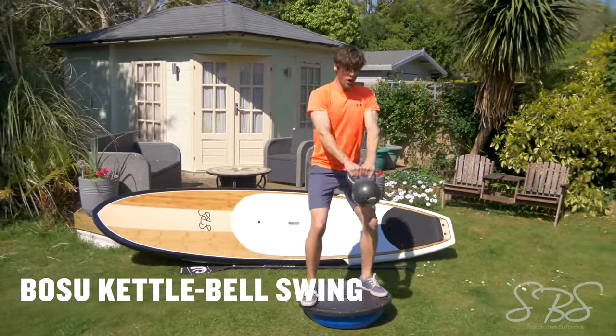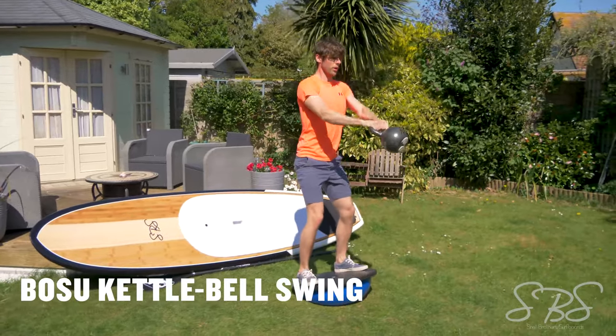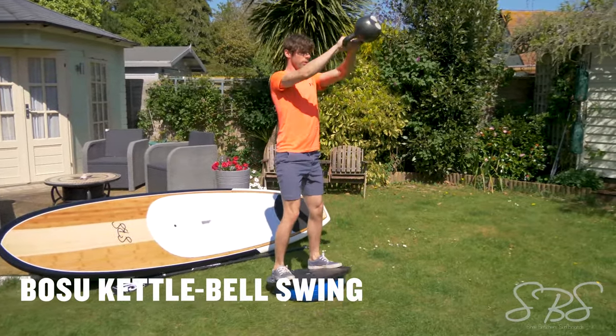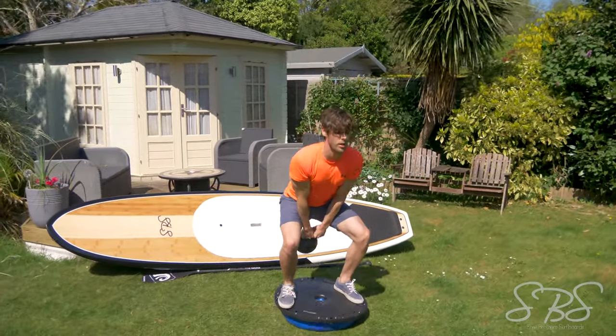The Bosu ball kettlebell swing is a classic powerful movement requiring lots of balance and stability all at once, very similar to stand-up paddleboarding where you have to produce a lot of power and balance at the same time.